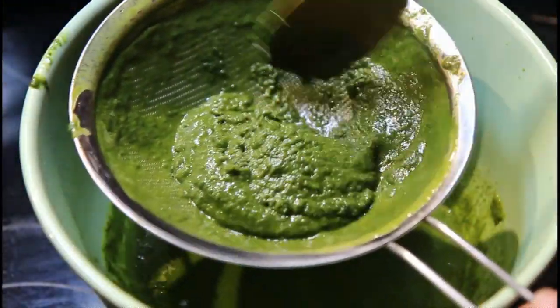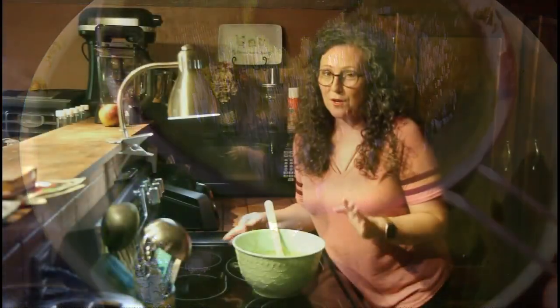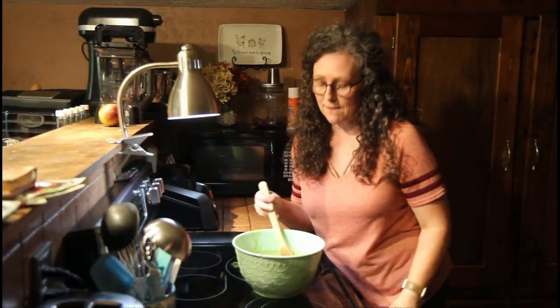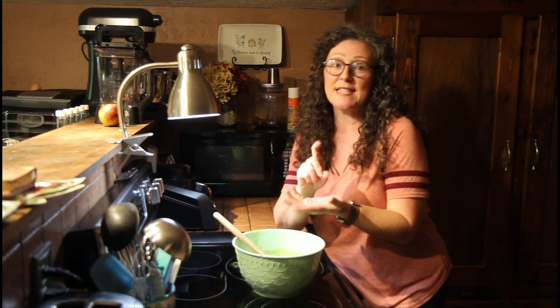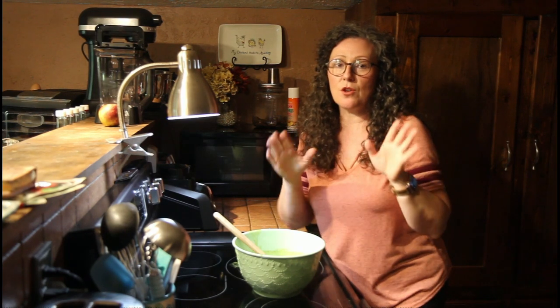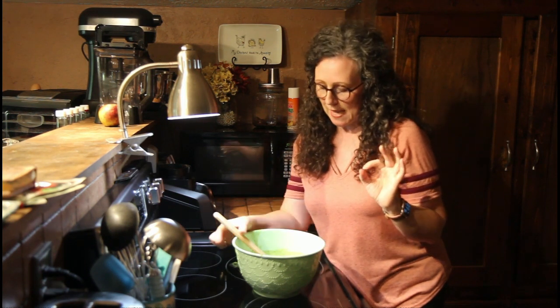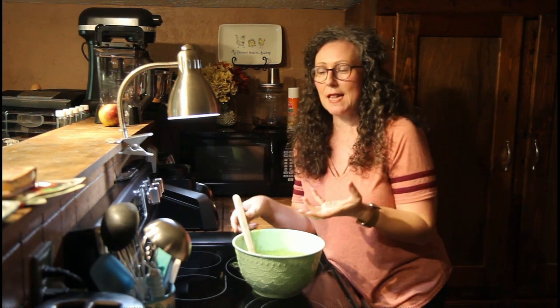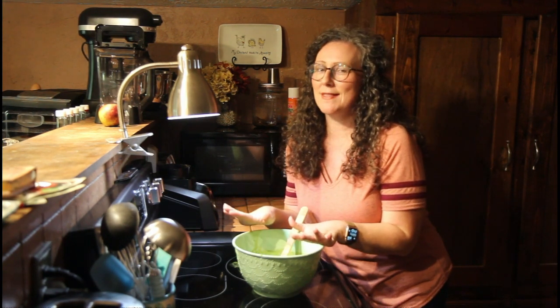So we have our thick, sludgy part here that we will discard. You can really stop right here if you wanted to. You could put this liquid in a jar — maybe even with a hand pump like a soap container — and you could literally squirt it out and rub it on you whenever you needed it. If it's a little bit too oily for you and you would rather have something more of a salve type, we can take this one step further.